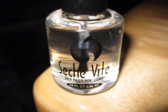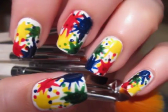Lastly, we will want to add a top coat to our nails to help our design last as long as possible. Now it's time to go out and show off your little masterpieces to the world. Have fun!